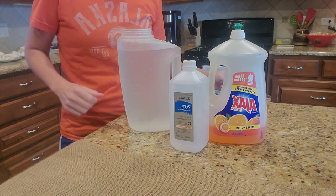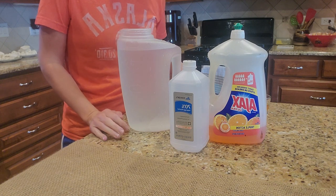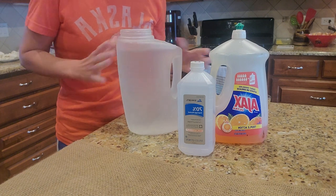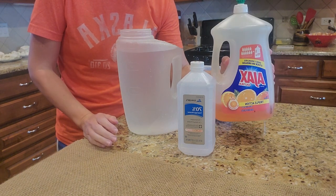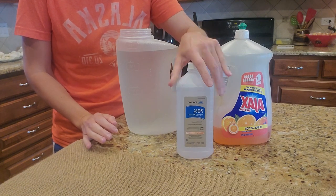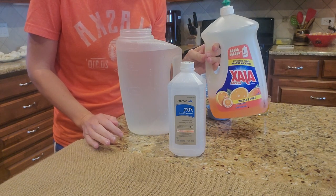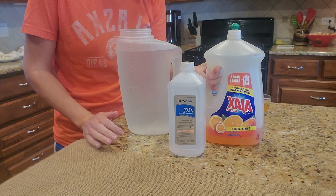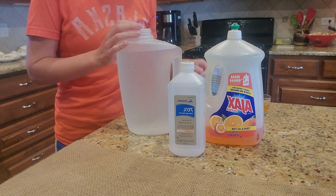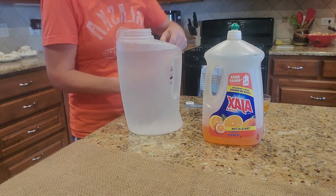Hi everyone, I am making windshield washer fluid today. The easiest way is to have a jug of water, some dish soap, and alcohol. You'll use about a half a cup of alcohol and about two tablespoons of dish soap. Once you put it in, you just shake it up and then put it in your car. The alcohol keeps it from freezing in the winter.